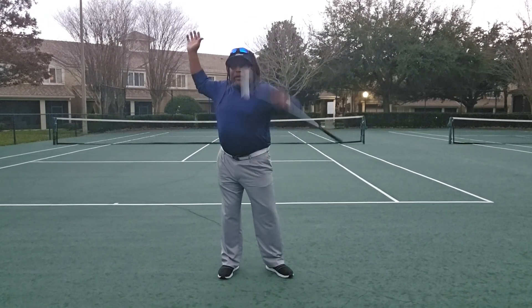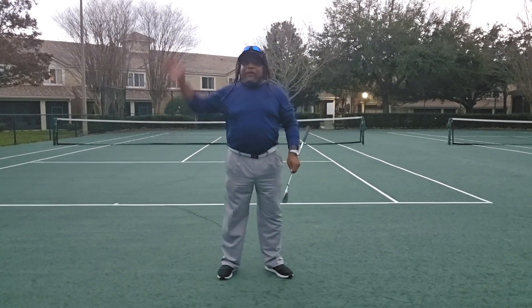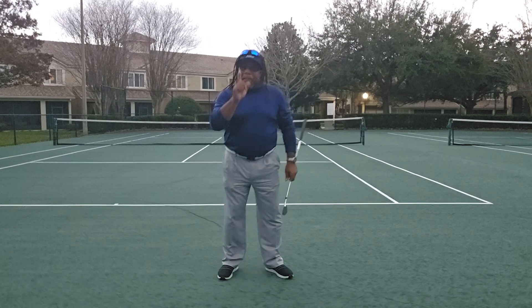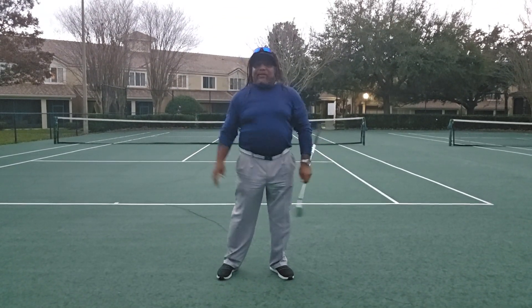The shoulder girdle is a separate entity. When you turn your body from the ground up or however you want to do it, the arms are not coming down. But when you drop your arms, then the body will naturally react to it.